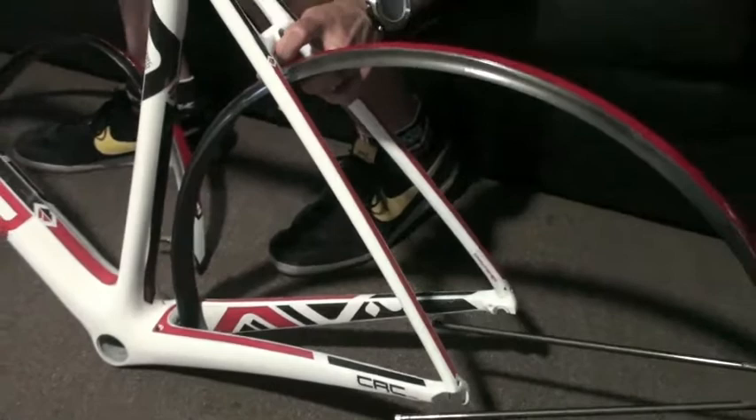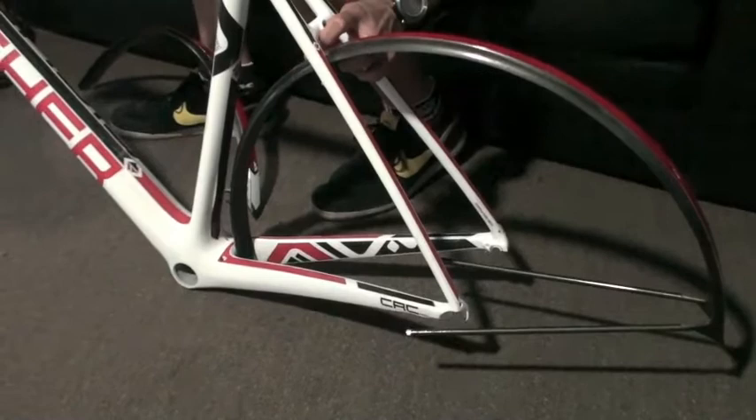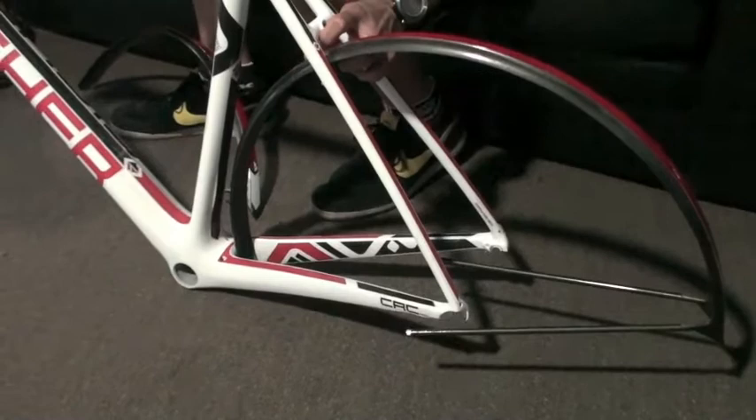We wanted a full-on race bike, but also have it fender ready so that as you're training and going in different weather, it's set up for a full-on race bike with a 25c tire, but also accepts a full fender and you don't have long-reach brakes. So it's pretty exciting for us, at least on the Fisher line and on the race utility.